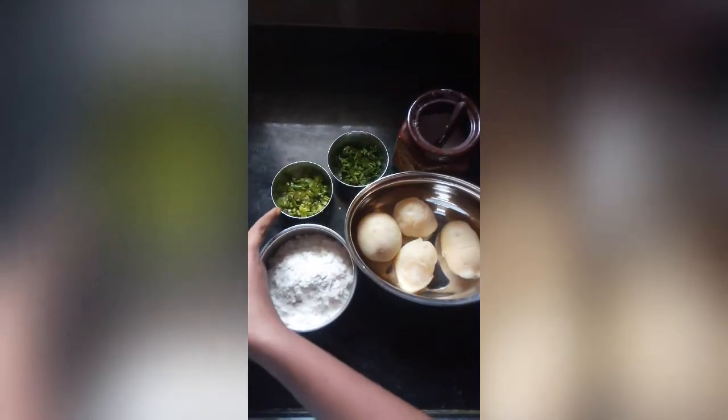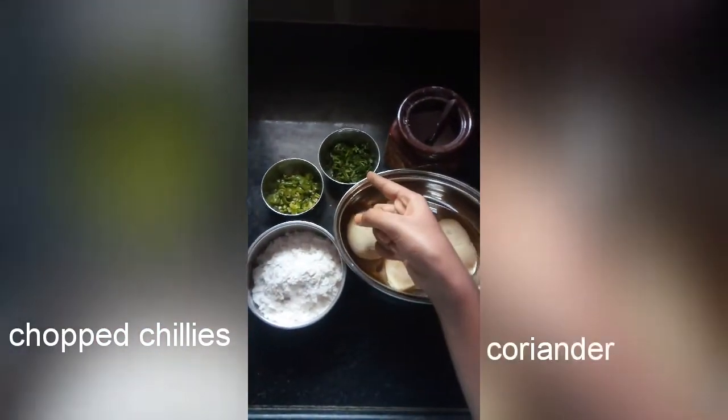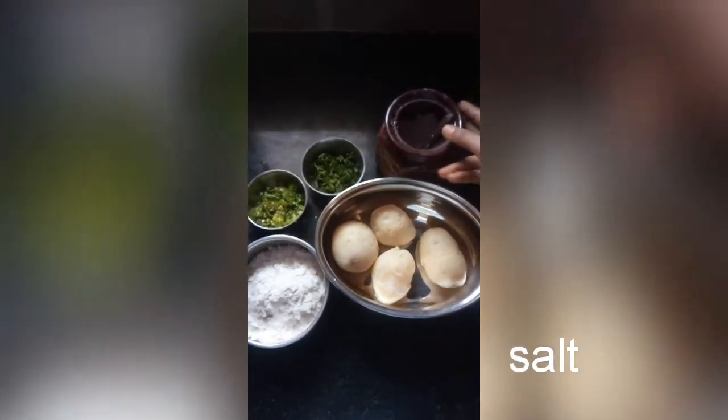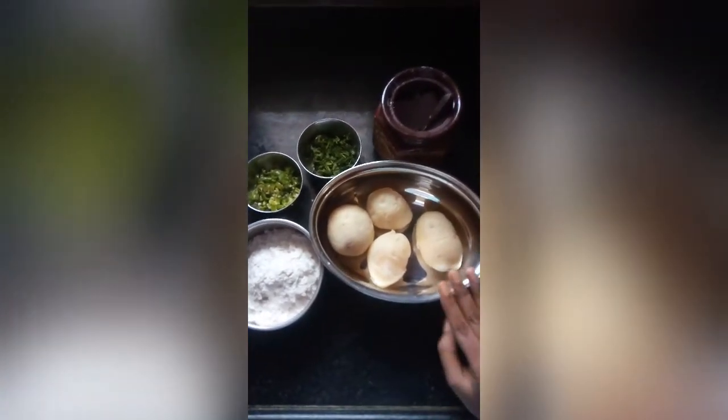The ingredients are: 1 cup of poha, chopped chilies, coriander, salt, and 4 boiled potatoes.